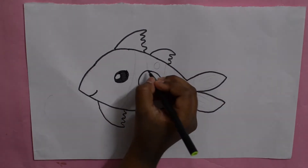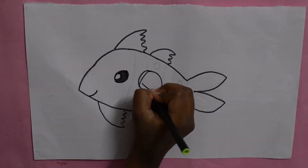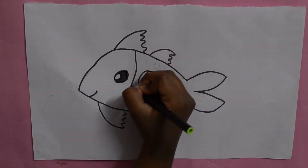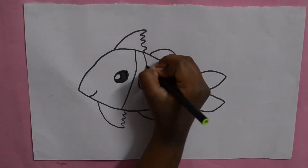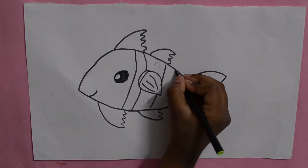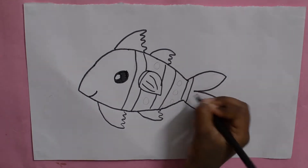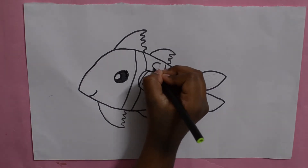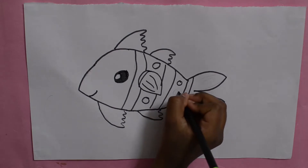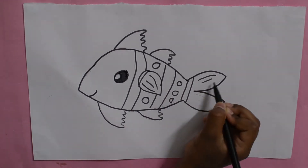Now let's add some details. And if you like you can add some circles and put some lines.